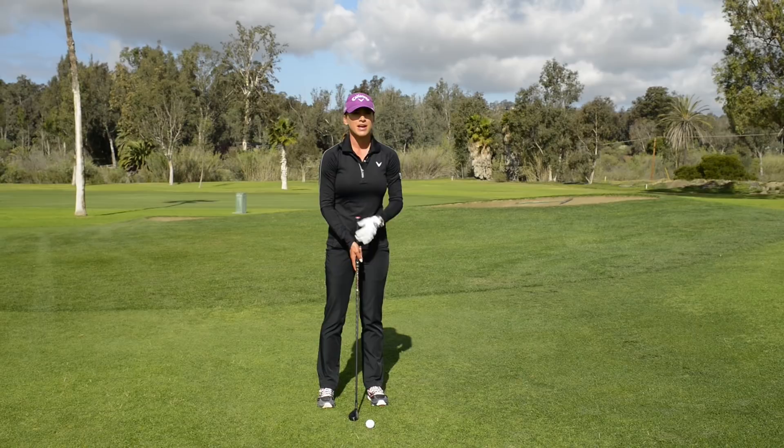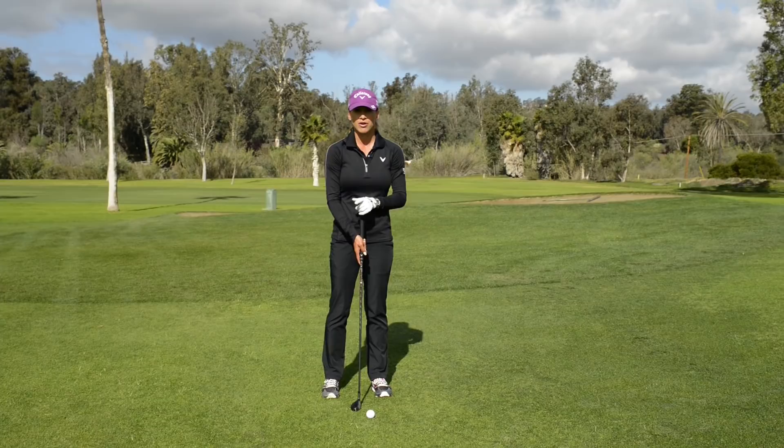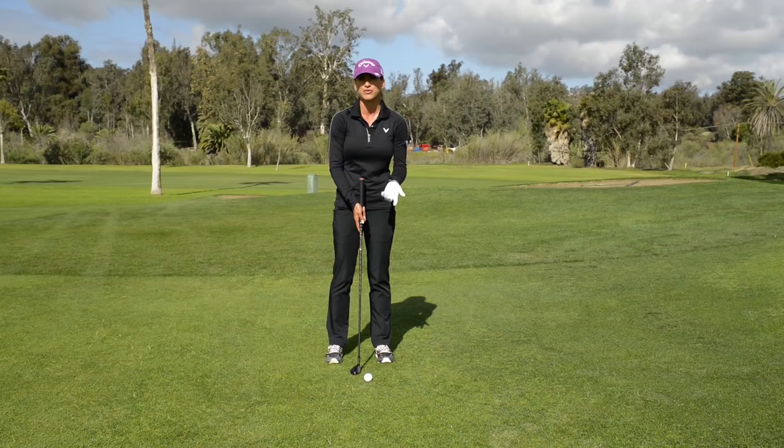The good thing about doing it with the hybrid is that the ball comes harder off the club face because it's a hybrid, so you don't have to actually do a longer swing like you would have to do with your putter. So with that, let's see how I do.